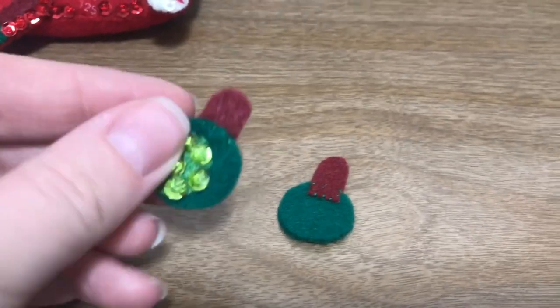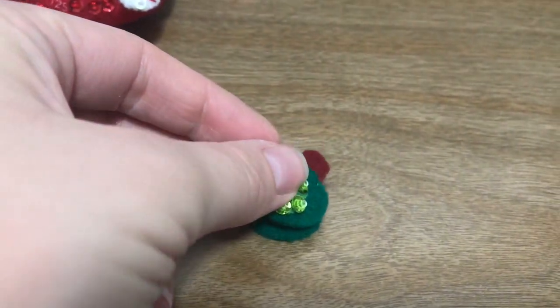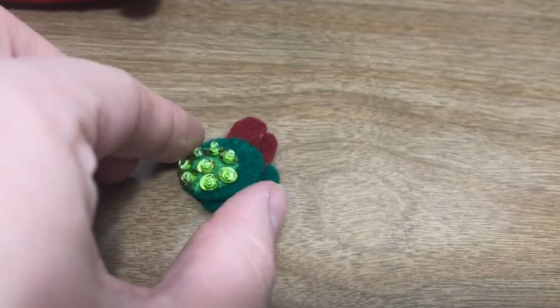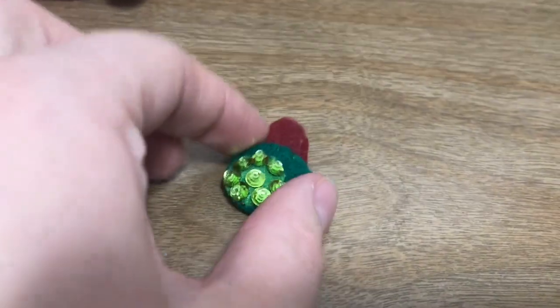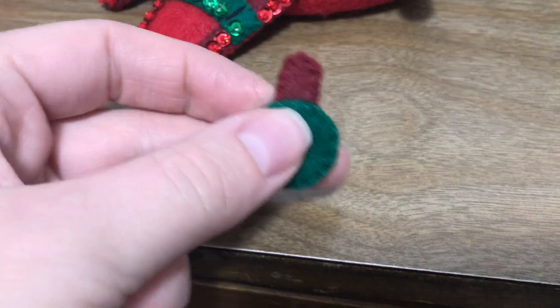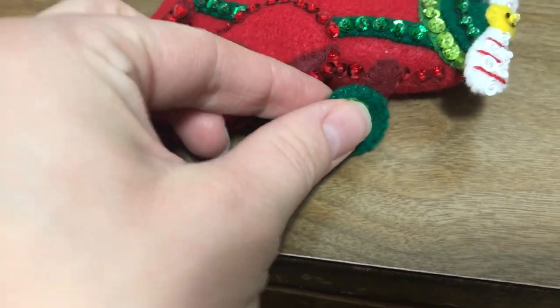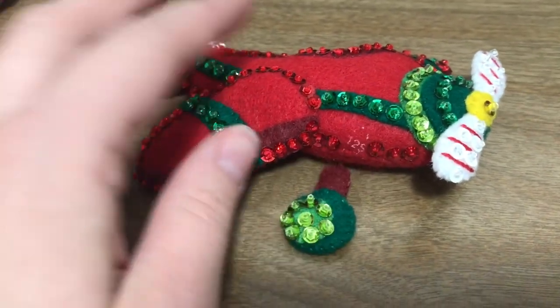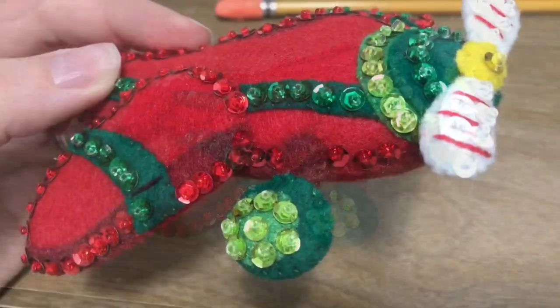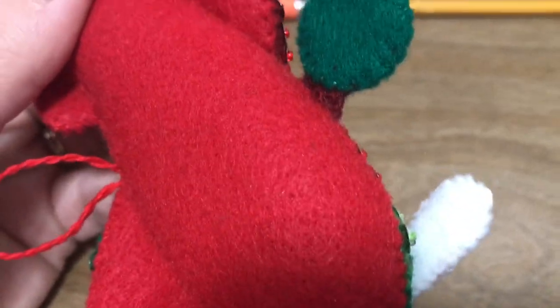Sandwich time — we get to attach these two together to make the wheel and give it some more dimension. I'm going to quickly appliqué those two together, and then with those attached we'll add them to the actual ornament. Here's the finished wheel with the backing on, and there's the front. We're going to add that to the ornament with the matching maroon thread. Here's what it looks like attached — it only needs a few stitches.